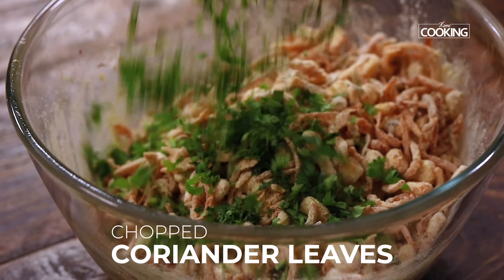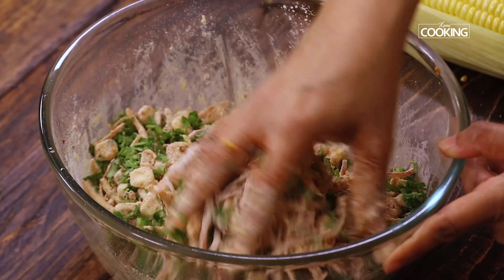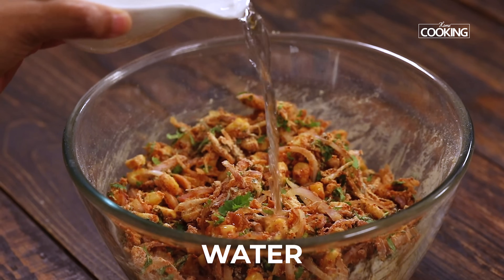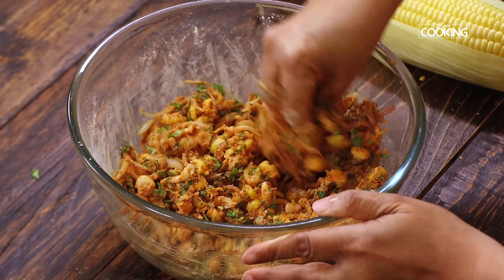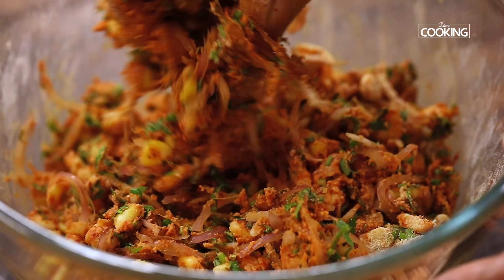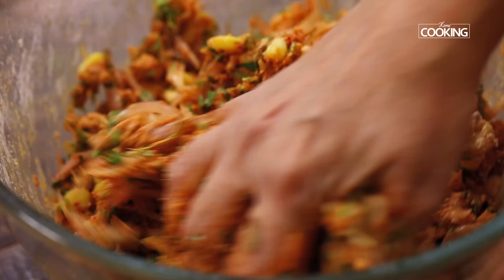Now add the finely chopped coriander leaves and mix that all in. Then add a little water at a time to bring this to a nice doughy consistency. We don't want it too runny, so don't add too much water — we just want the flour to coat the ingredients nicely.